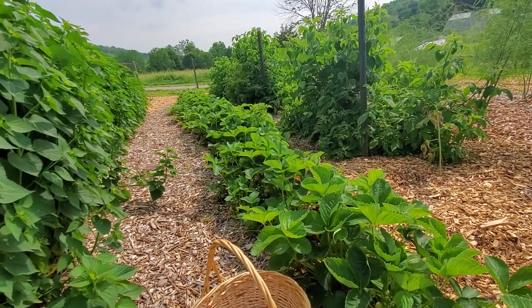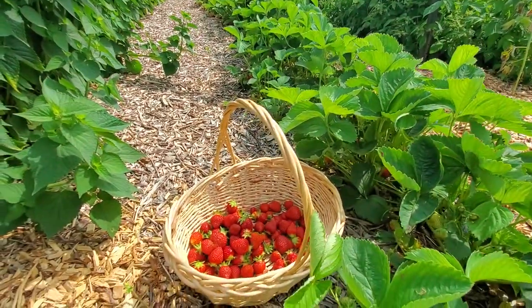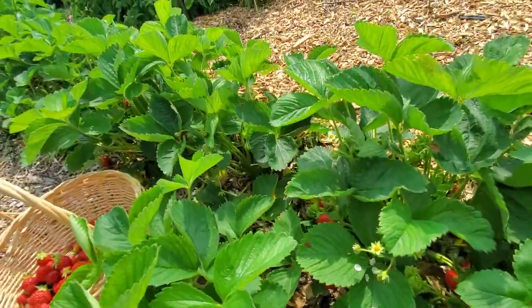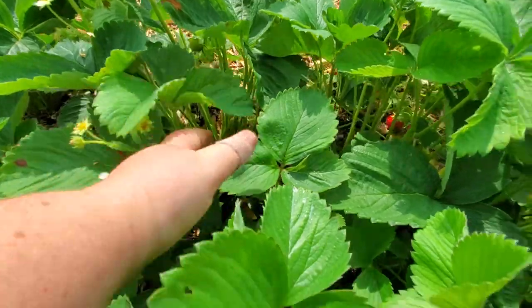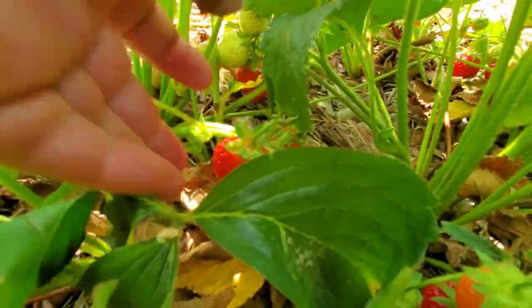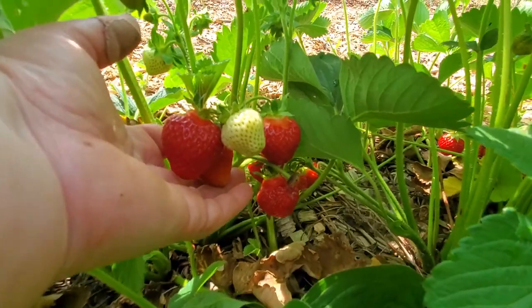It is time for the strawberry season. We've been picking for about two weeks now — you can see I already started on some of them. I want to show you how they really grow. They are in the open ground, not in a greenhouse. You're gonna have to look inside to find them.